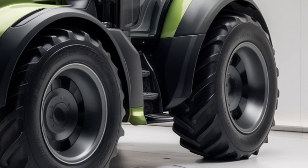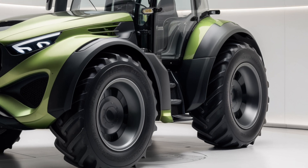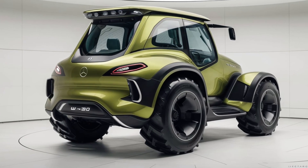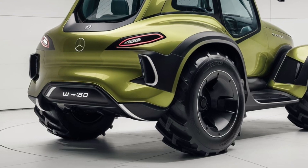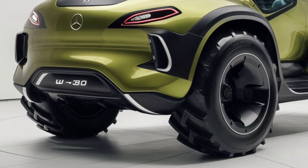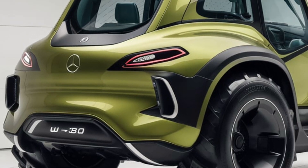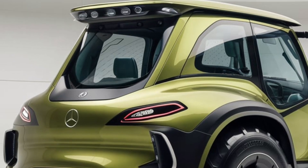Of course, all this luxury, power, and technology comes at a cost. The Mercedes-Benz U380 starts at around $320,000. That's definitely on the higher end of the market, but when you consider the features, comfort, and performance you're getting, it's clear that Mercedes is targeting the premium segment. For large-scale farmers or those with highly specialized operations, this could be a worthwhile investment. Optional extras like the sunroof, premium audio system, and semi-autonomous upgrades can push the price closer to $380,000.